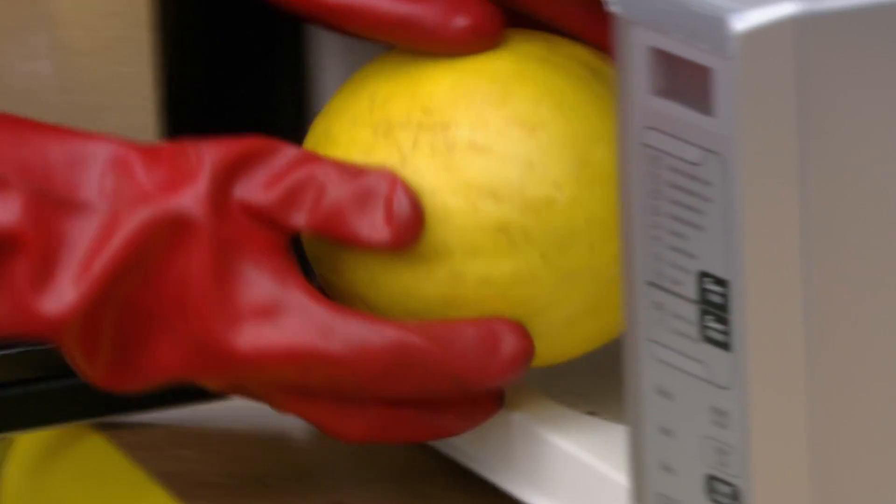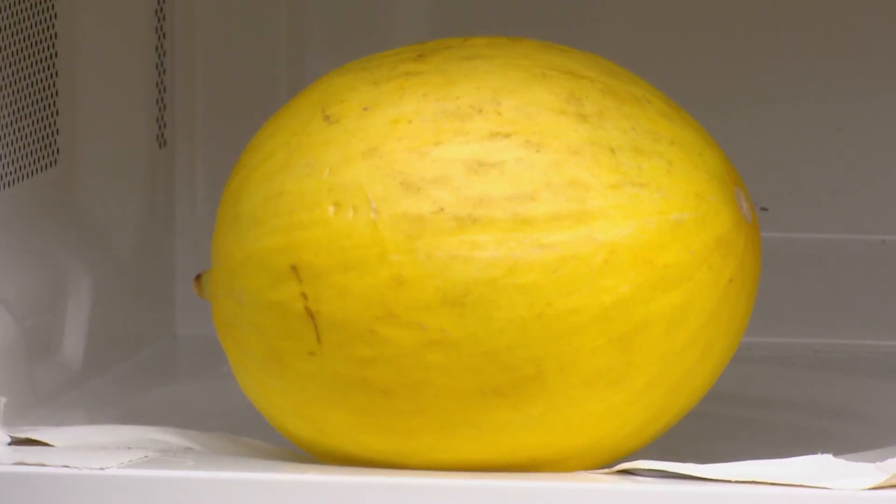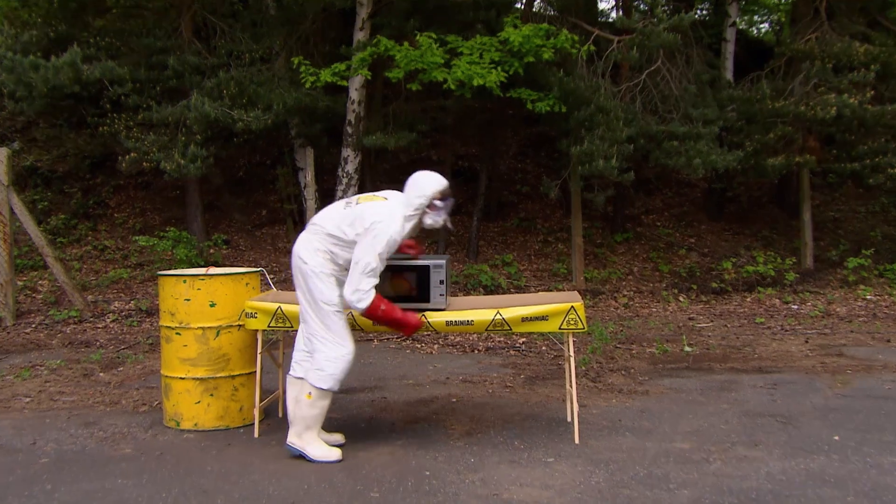This is a melon — a gala melon, to be precise. A tasty treat served cold, not so nice warmed through. But we're not planning to eat this one.